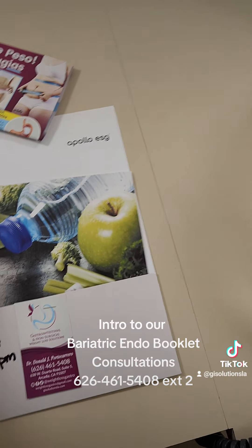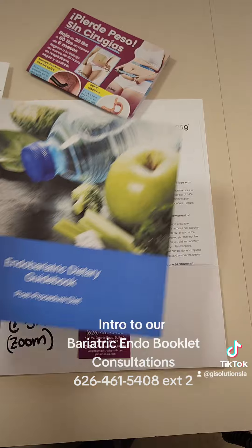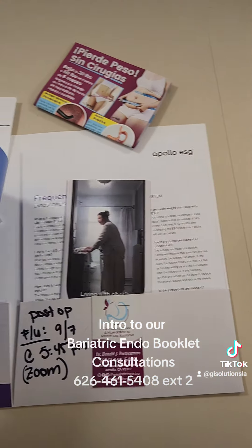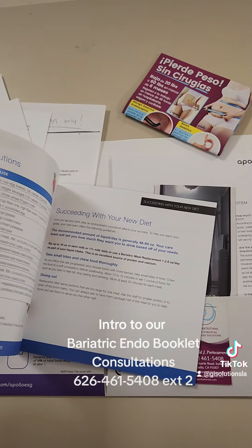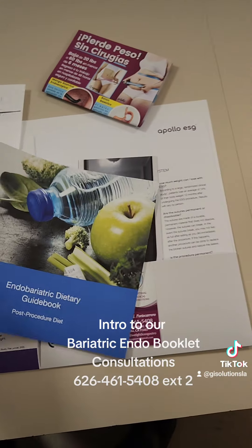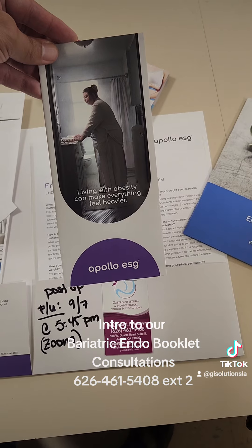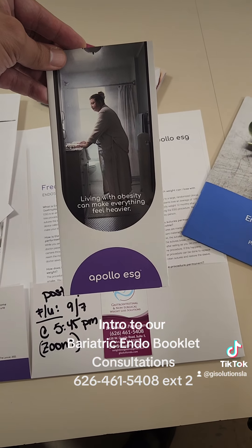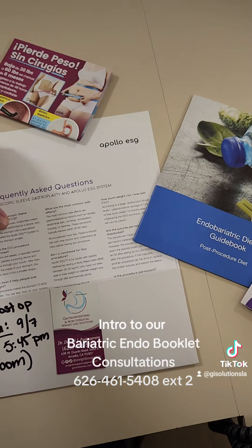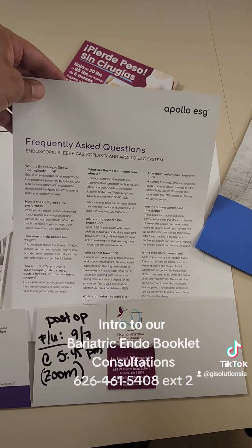There's also information here — an endobariatric dietary guidebook that has great information about what to expect and how to track your diet and track your calories throughout, as well as a booklet about how to go through this process together and this journey, and some frequently asked questions about the procedure itself and what to expect.